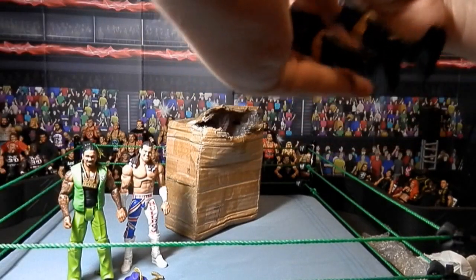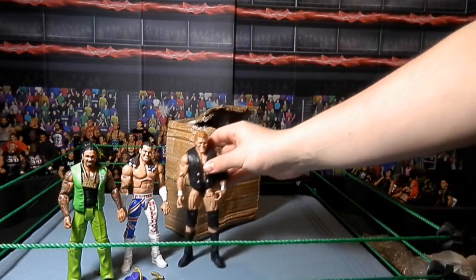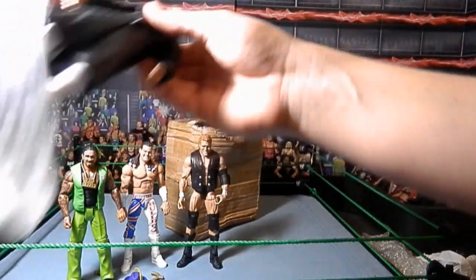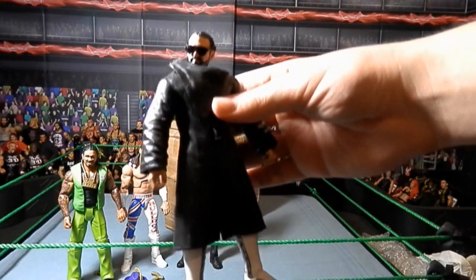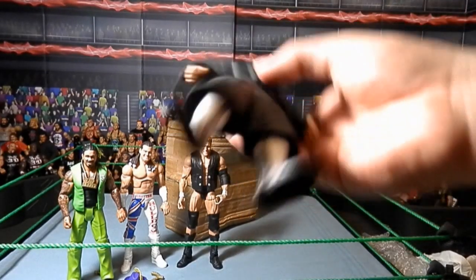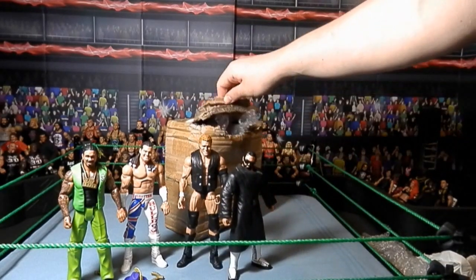Here we have Elite 39 Psycho Sith. I wasn't looking forward to this one too much either. And here we have the Elite 39 Damien Miz. I'm not too excited for this as it's way too late, but I'll keep it to go along with Miz.